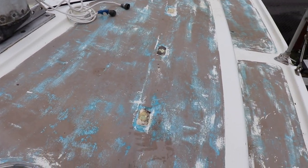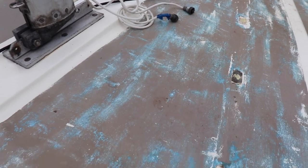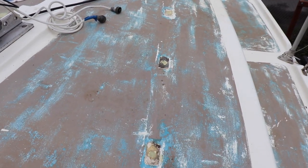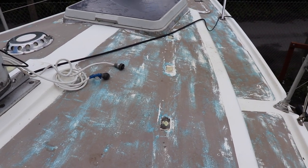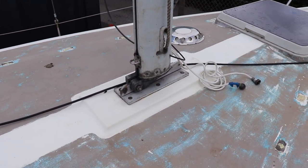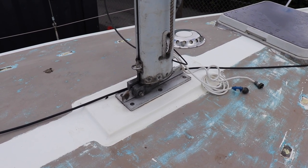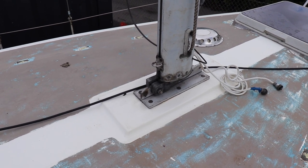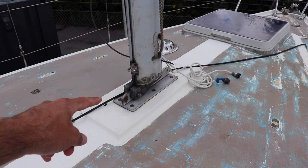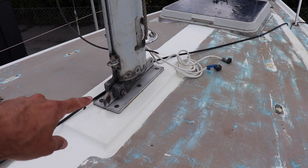One issue I do seem to have is the deck core. Although the deck doesn't move, the deck core is probably quite wet. Being the construction of this is quite solid, the question is whether or not I should actually remove the core and replace it. On the port side, there was a lot of water coming out from underneath. I believe that could potentially be where it's leaking through on the port side, where the boat used to lean on the starboard side. So perhaps the water was pooling against the bottom of the mast and leaking in.